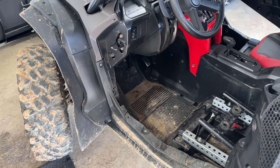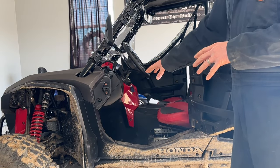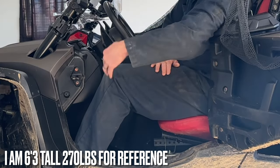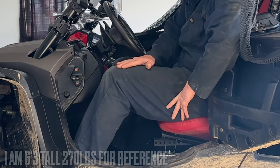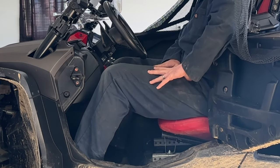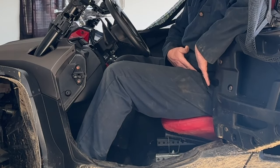Before I start cutting anything, I want to show you what my leg position looks like right now. My knee is a little bit higher than my hip, and anybody with long legs knows that when you're sitting with your knees higher than your hip for a while, you start to have more pain in your hips over time.